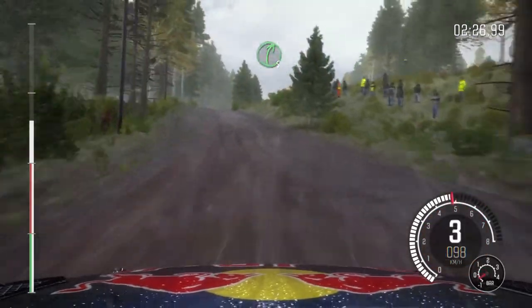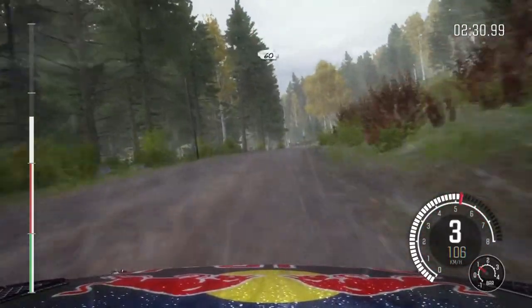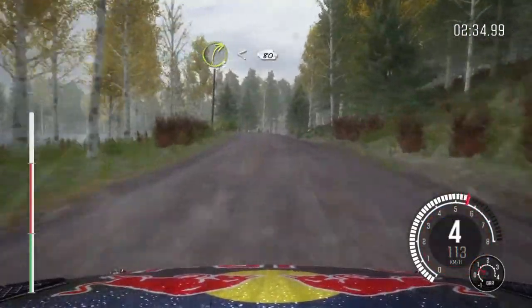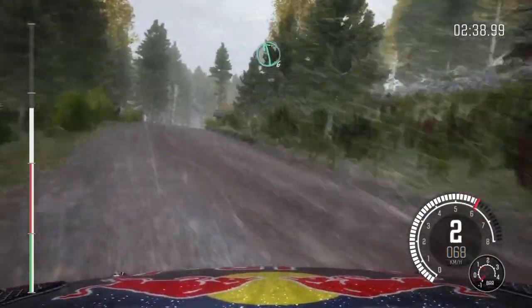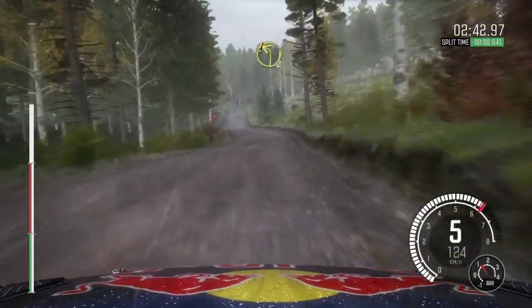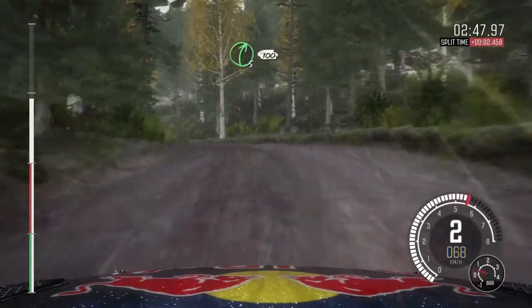Right 5 long over crest. And left 5 long over crest, 80. And left 5 long over crest, 80 past junction. Left 6. Into right 6 through dip. And care left 2. Into right 5 over crest, 100.